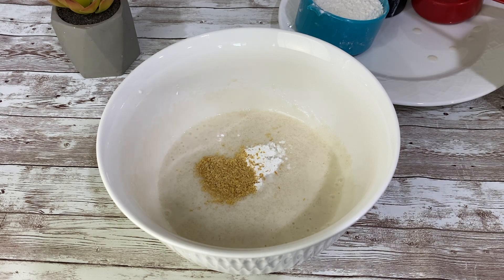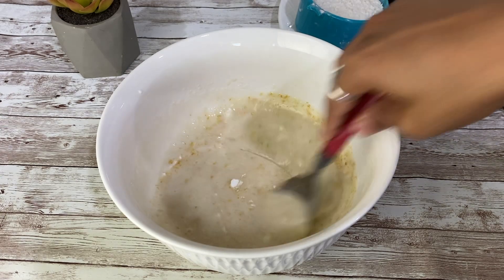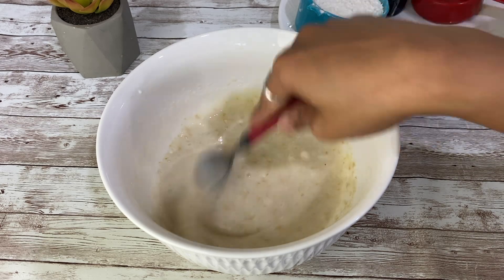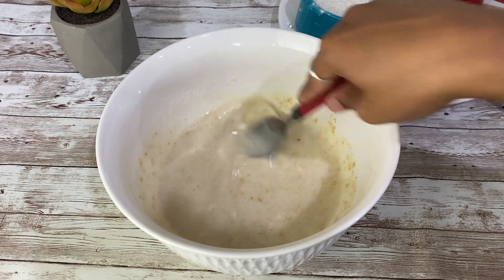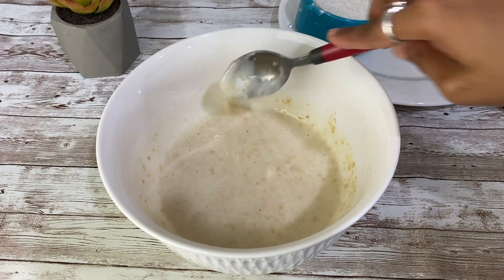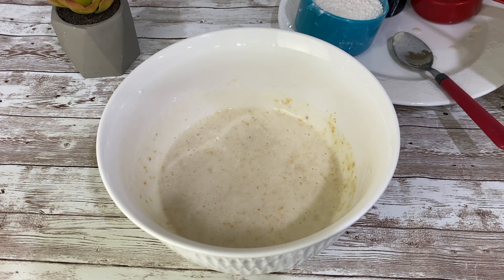If you want to replace eggs in baking, you can use 1 tablespoon of flaxseed powder and 3 tablespoons of water instead of 1 egg. I'll show you this flaxseed recipe as well. Now we whisk this mixture together and then we will be proofing this mixture for 8 to 10 minutes.